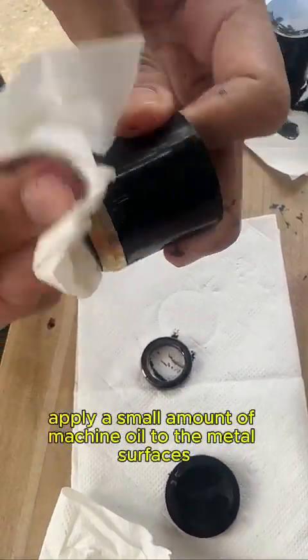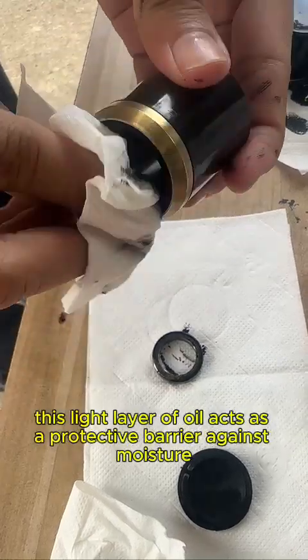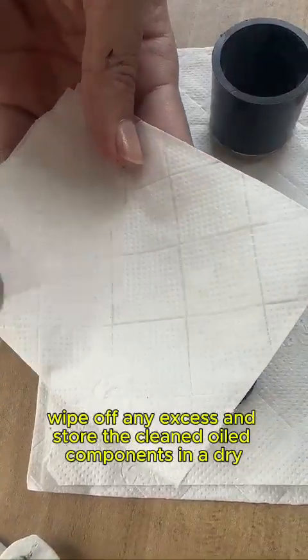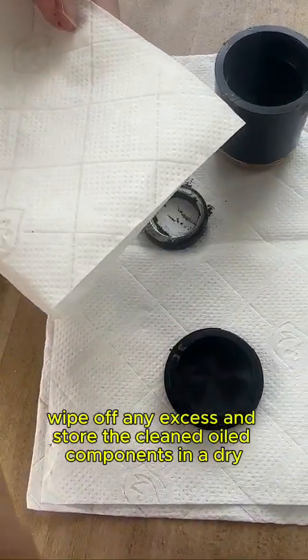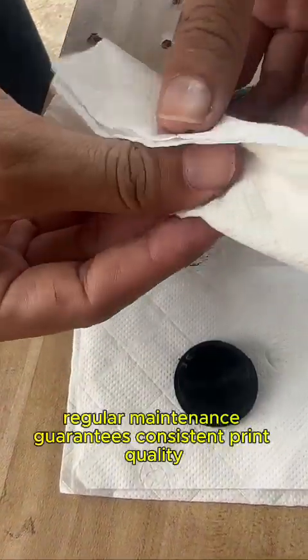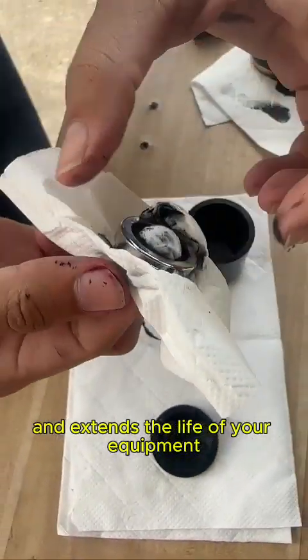If the ink cup will not be used for an extended period, apply a small amount of machine oil to the metal surfaces. This light layer of oil acts as a protective barrier against moisture. Wipe off any excess and store the cleaned, oiled components in a dry safe place. Regular maintenance guarantees consistent print quality and extends the life of your equipment.